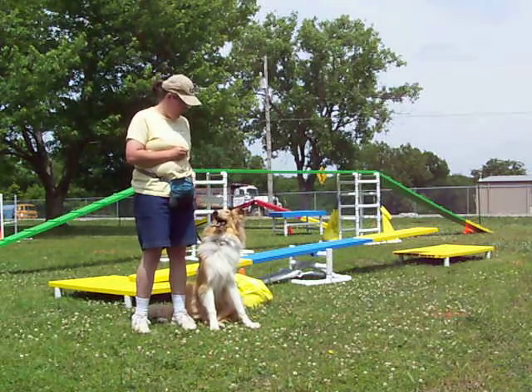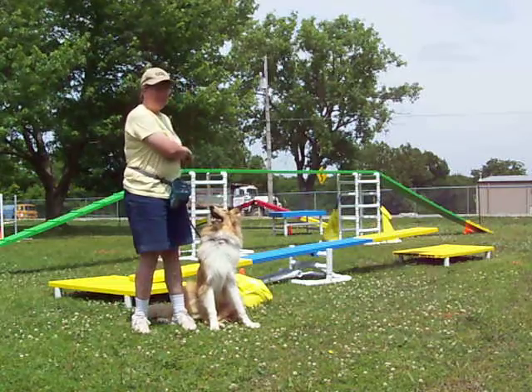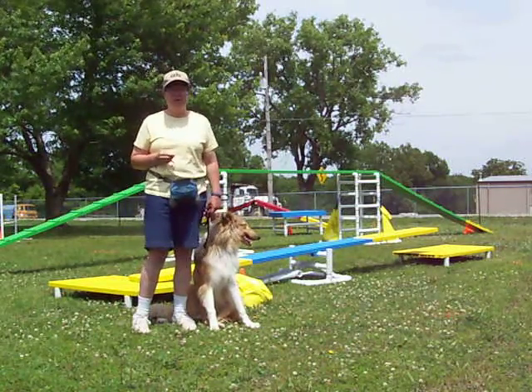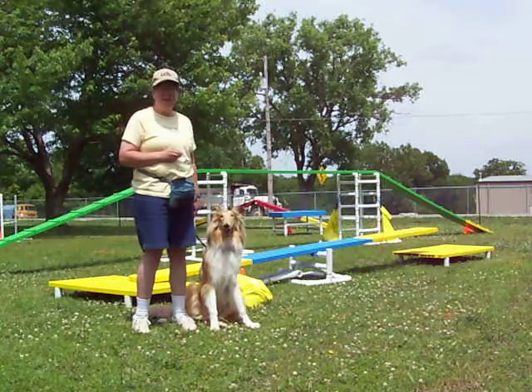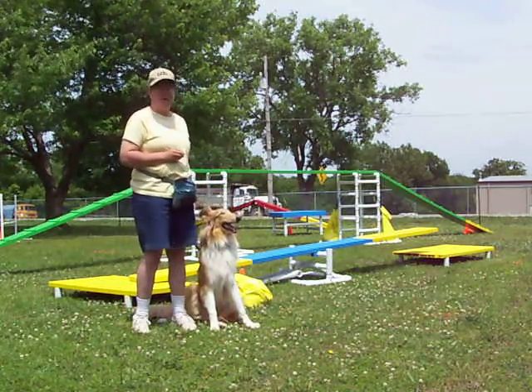Today I'm going to be doing the teeter with him. It's a modified teeter — it's got a table at the beginning and at the end. The teeter is up about only not even halfway of the height that it should be. But it's pretty good and he does pretty well with it. Stays on the board, doesn't mind the tip.